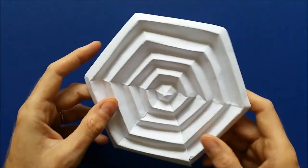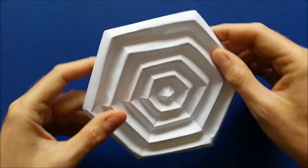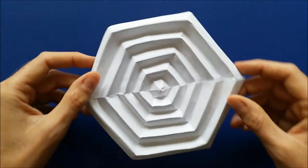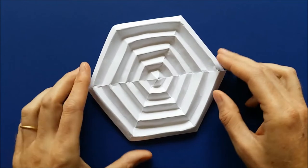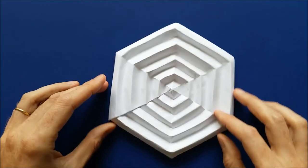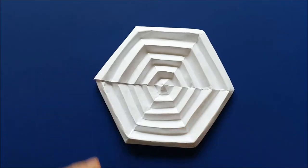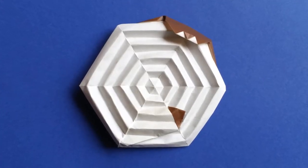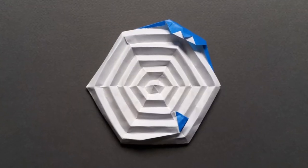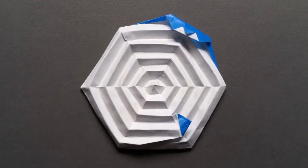Hello! In this video, I'm going to show you how to fold my new model, an origami spider web. It's a model that I like because depending on where the light is coming from, you get interesting shadows and reflections. I also made another version of this design with a spider and a fly. It's made from only one piece of paper with different colors on each side.